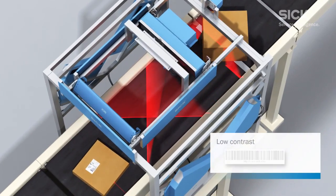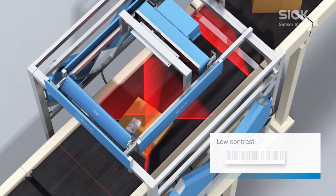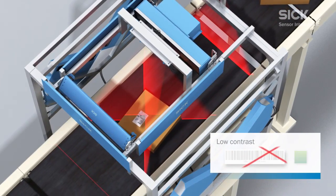The powerful decoder on the CLV690 is able to decode low contrast barcodes with ease.